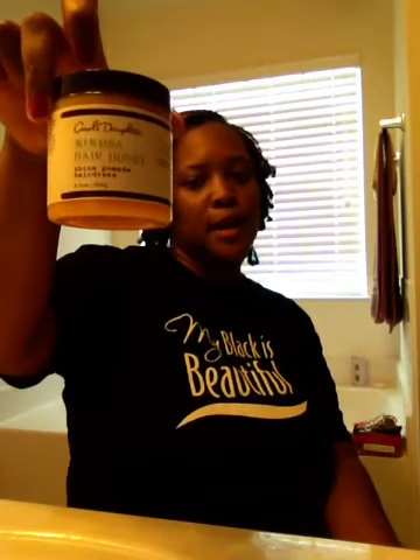I use the Mimosa Hair Honey to twist my hair. I like the way this stuff smells and the way it makes my hair feel. However, you want to use just a little bit because it is somewhat greasy. So thank God I didn't use a lot.